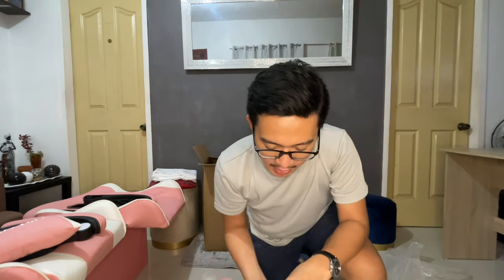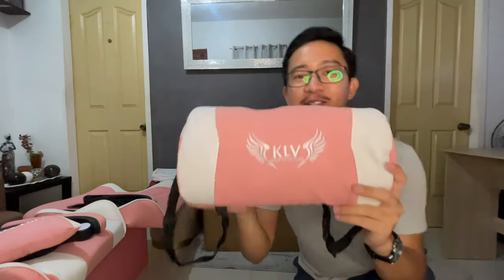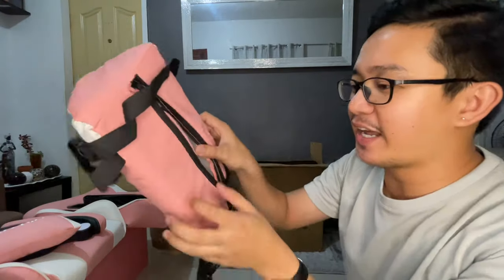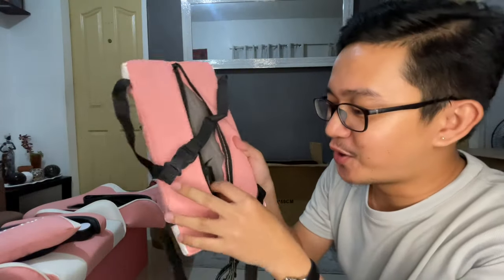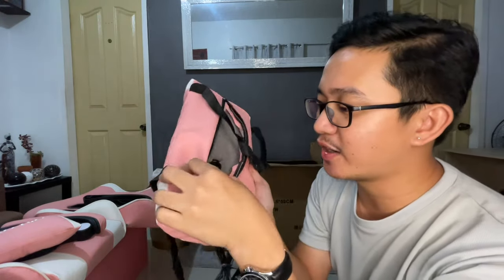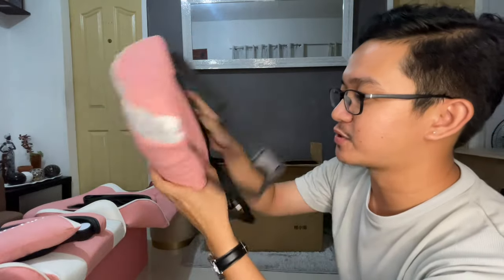I should share to everybody that all of our items are well packaged, so you don't have to worry about any damages. This one is one of the best features of the gaming chair because it's actually a massager — it's connected using a USB cord. All you need to do is put this in your power bank and then you have the massager. We're gonna try that as well later.